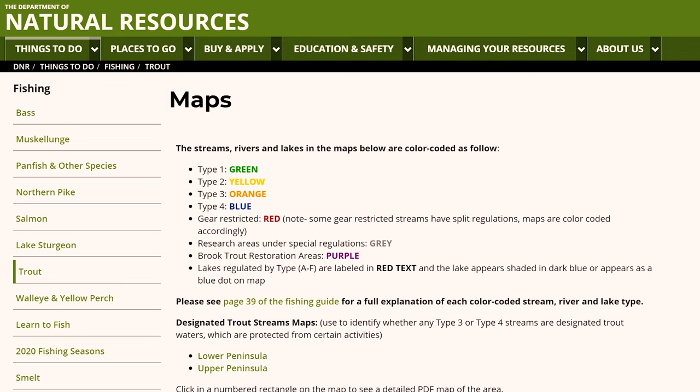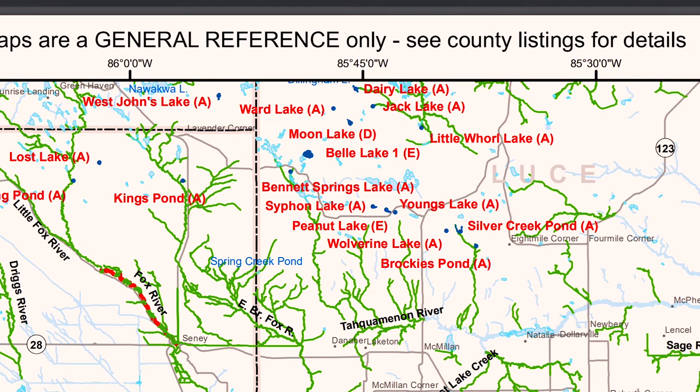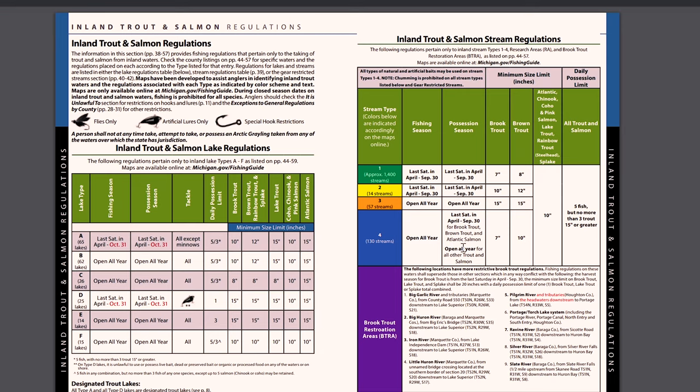Tip number one is going to be to use the maps that you have right at the tips of your finger. If you have a phone or a computer, you can access these maps. So in the state of Michigan, the DNR webpage — I'll post a link to it — has a list of all the inland trout streams. You can see the types and names of the streams. That's a great place to start, just by pulling up this map and seeing what the designated trout streams are in your area. I like to start close to home and work my way out from there.